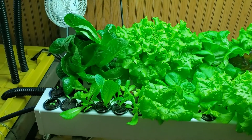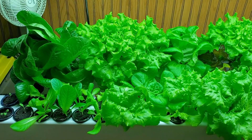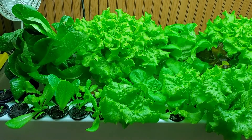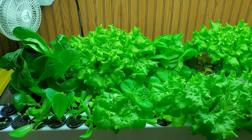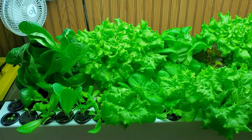It also grows lettuce continually, which is really nice. There are setups you can buy that will grow a whole batch at once, so you could grow ten heads, harvest them, and then you'd have to start over. But with this one, you can harvest four heads every week, so you can have a continual supply of lettuce.